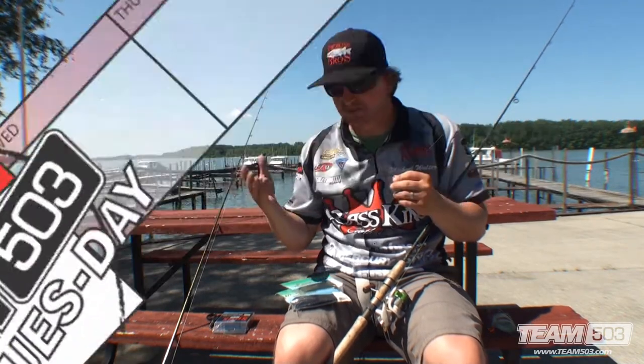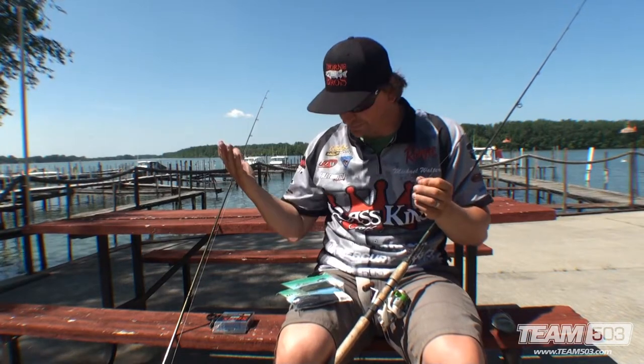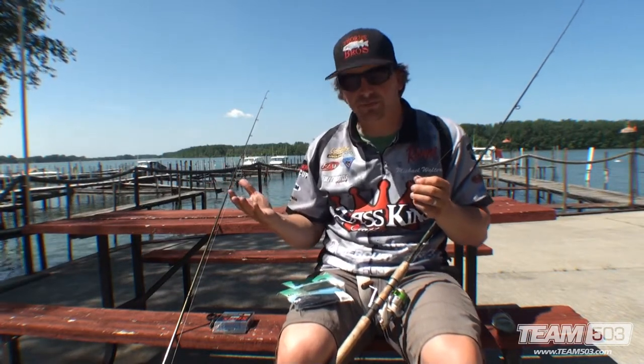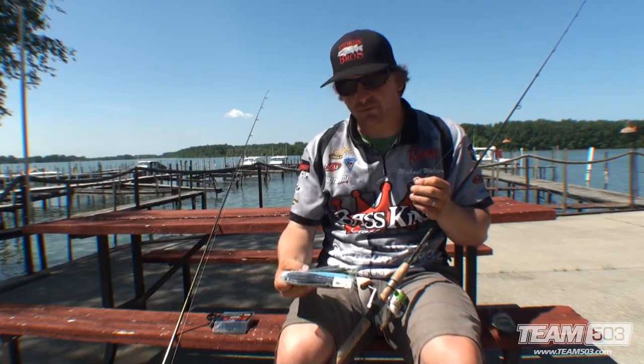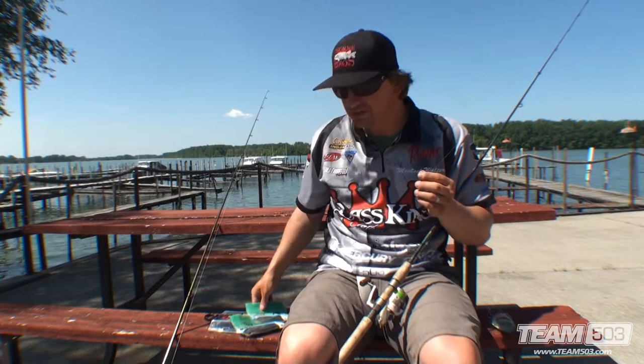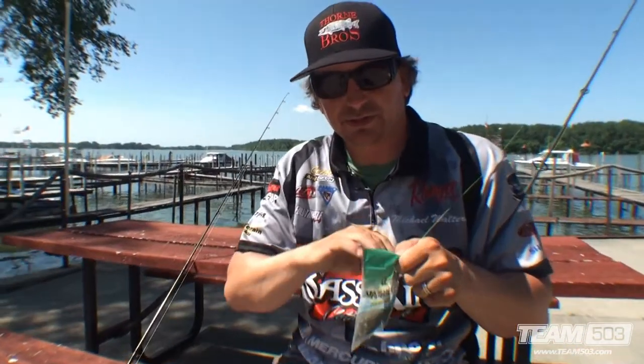I'm just gonna rig it up throwing docks. One of my favorite things is to use a Senko — Gary Yamamoto, everybody in the bass world is very familiar. Two pretty standard sizes: we've got five and four inch. I'm just gonna go with the four inch because like I said I'm expecting everything to be a little bit smaller here.